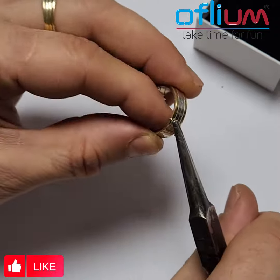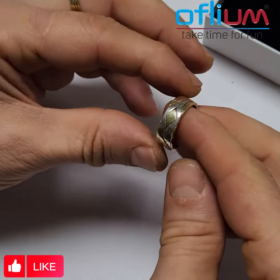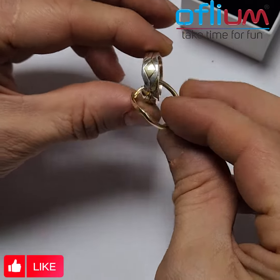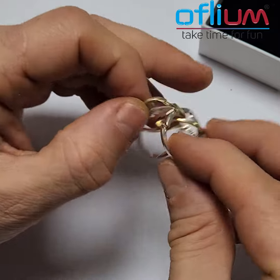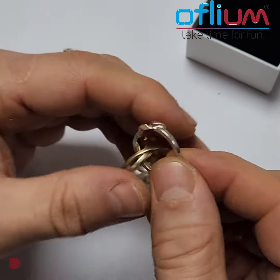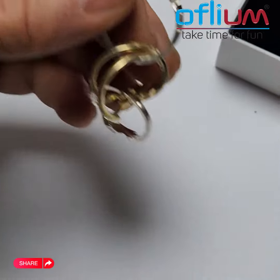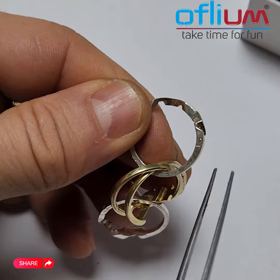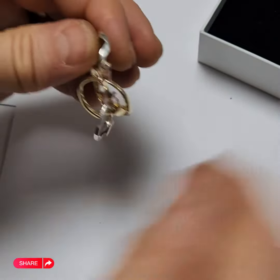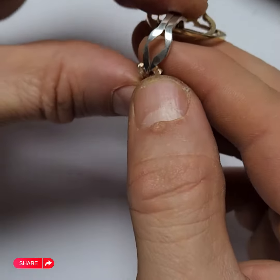If you would like to take it apart to solve the ring, you must remove the wire first. Now with these four bands, they are numbered. In this set, bands one and two are the silver ones and three and four are the gold ones. You can see the tiny little number on the inside of the band, engraved right here.